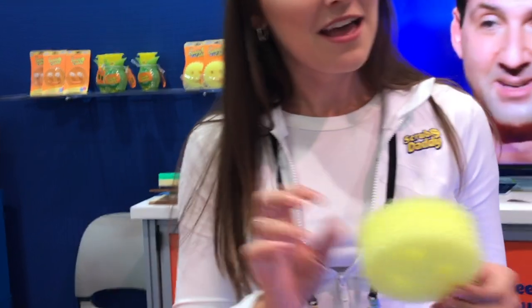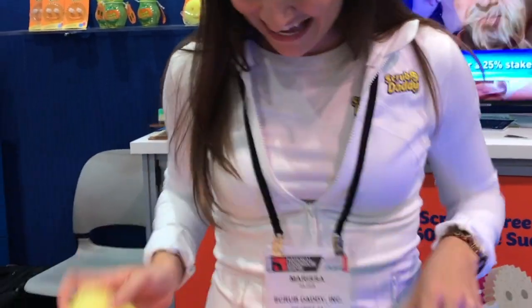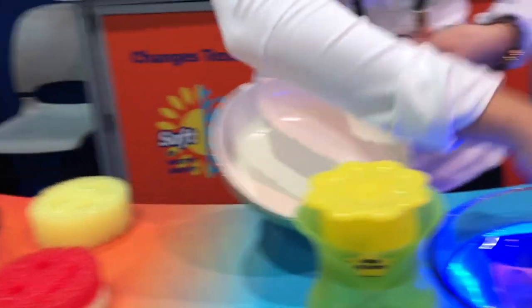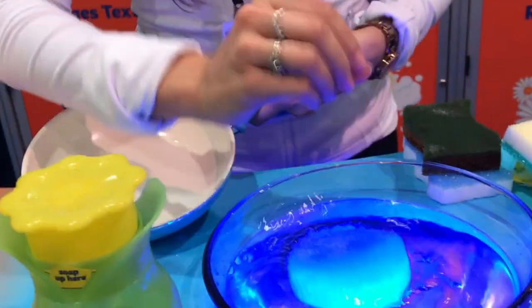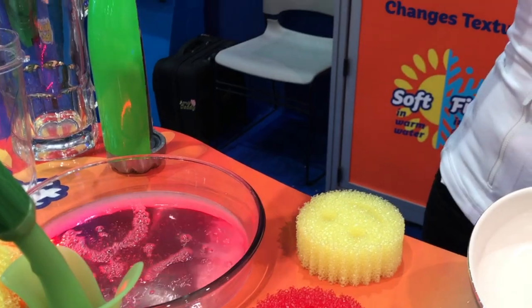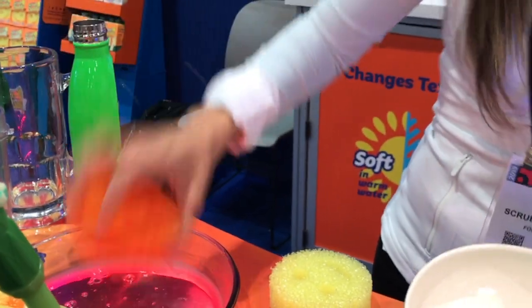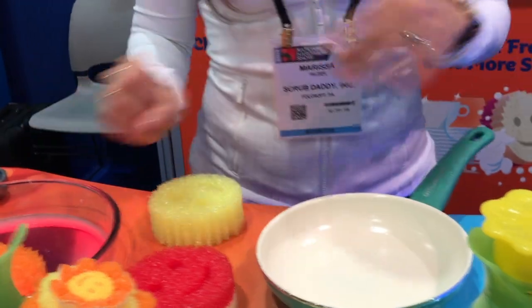Scrub Daddy is the number one selling product from Shark Tank. It's a highly engineered polymer foam and it changes texture depending on the temperature of the water. In cold water it's very firm and hard, and then in warm water it's nice and squishy like a more traditional sponge. It has so many uses throughout the kitchen — it's non-scratch, so it's safe to use on virtually any surface: kitchen, bathroom, outdoor furniture, and more.